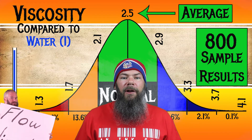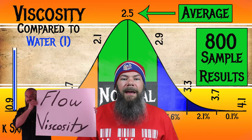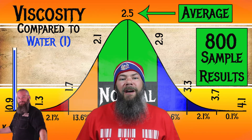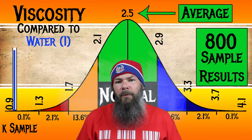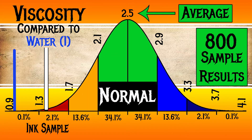I test ink viscosity, or flow, by using a tilt test — I've linked that video here for you. For the inks I've tested, I've found an average viscosity of 2.5, with the realm of normal being from 2.1 to 2.9. Ackermann Dutchmasters No. 7 has a viscosity of 1.36, making this a very, very wet ink.